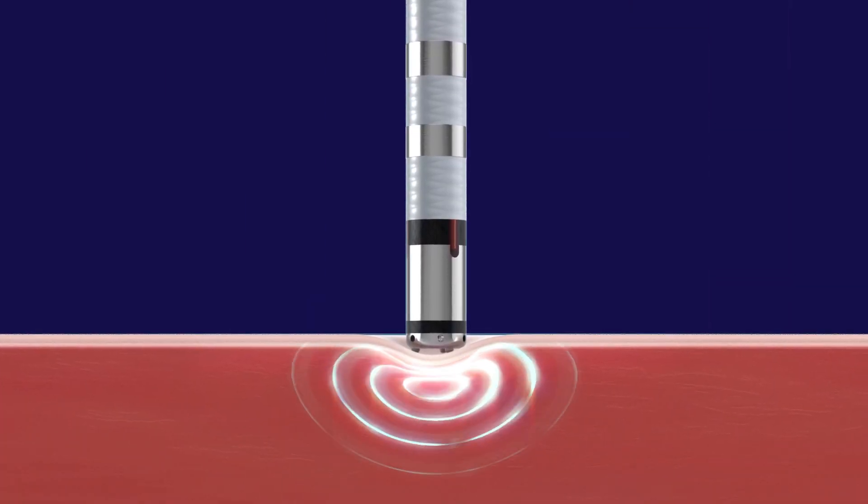If you're just delivering power, you can deliver just the right amount, but you can just as easily deliver too little or too much. The question is how do we get it just right, and that's where we have to bring temperature back into the equation.